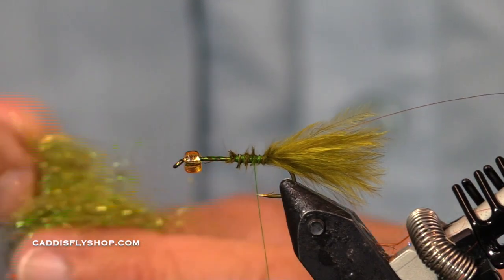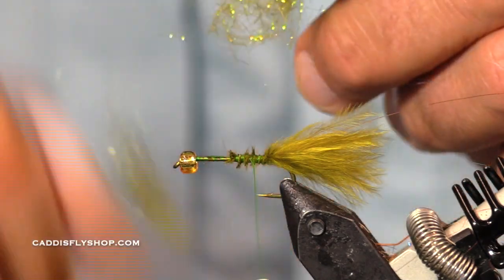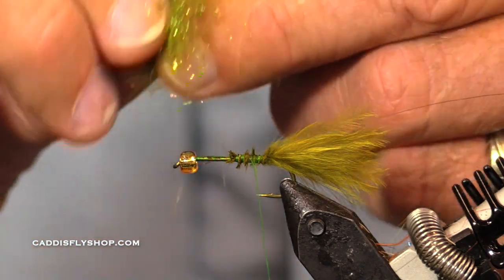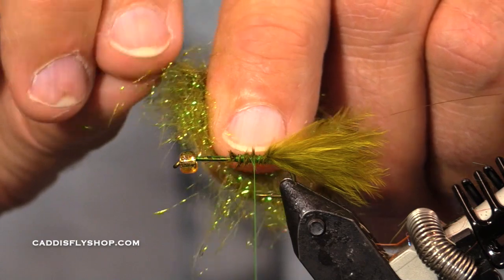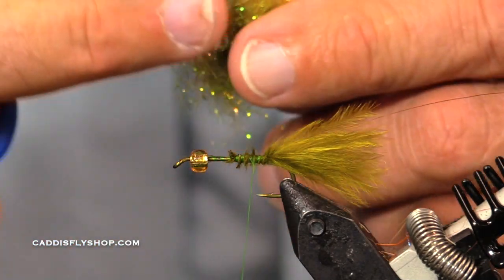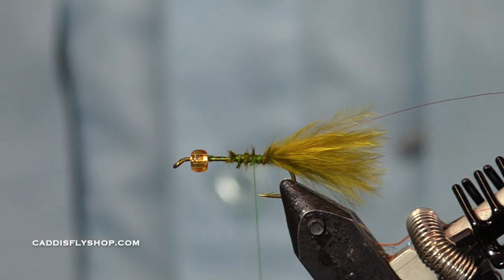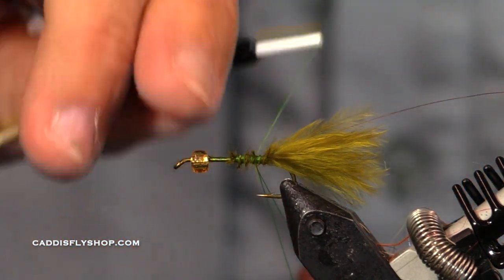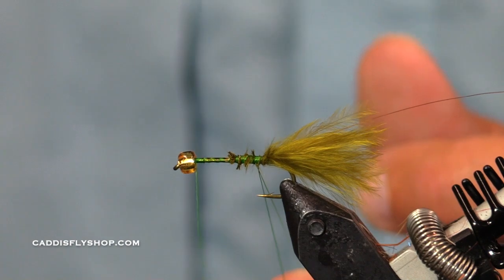This is a mixture of SLF — Synthetic Living Fiber — in various olive colors, and I have mixed in a little bit of ice dust to give it a little sparkle. You could dub this with a little noodle, but I'm going to do a little spun dubbing loop and I'll show you why.